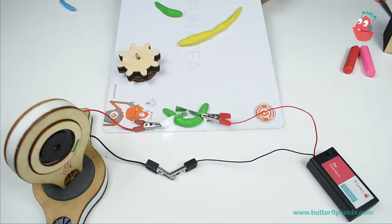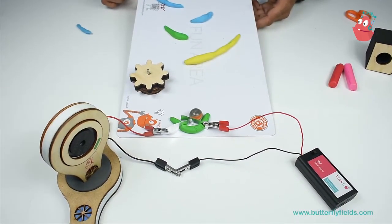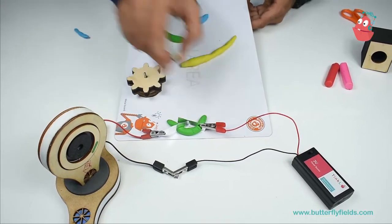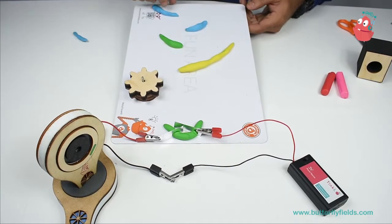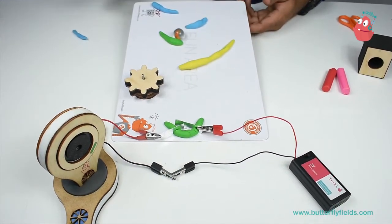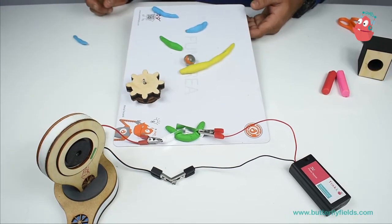Yes! So instead of a buzzer I can use a light. I can change the angle and I can use different parts.